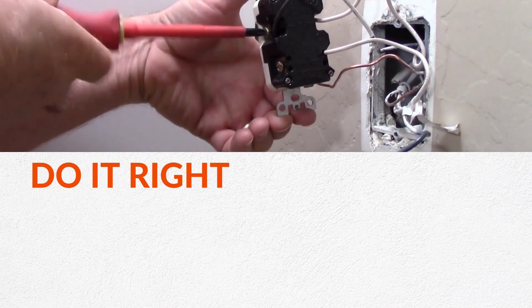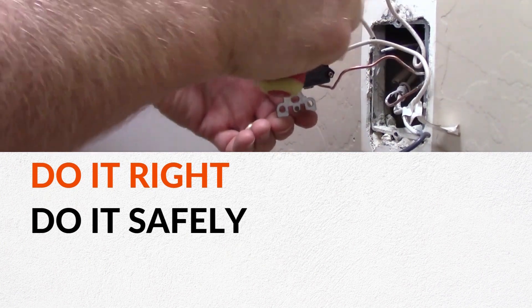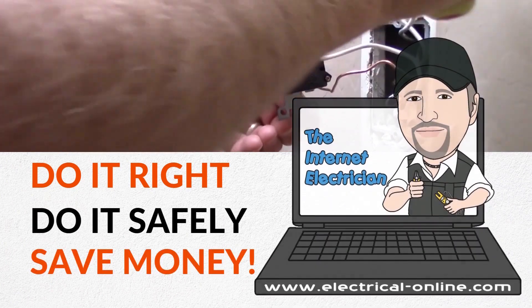Today's video we're going to install a surge suppressor, so stay with me, let's get this job done. Here in Costa Rica in the rainy season we get some awfully spectacular lightning storms, and while they're kind of fun to watch, they can scare the crap out of you at times.